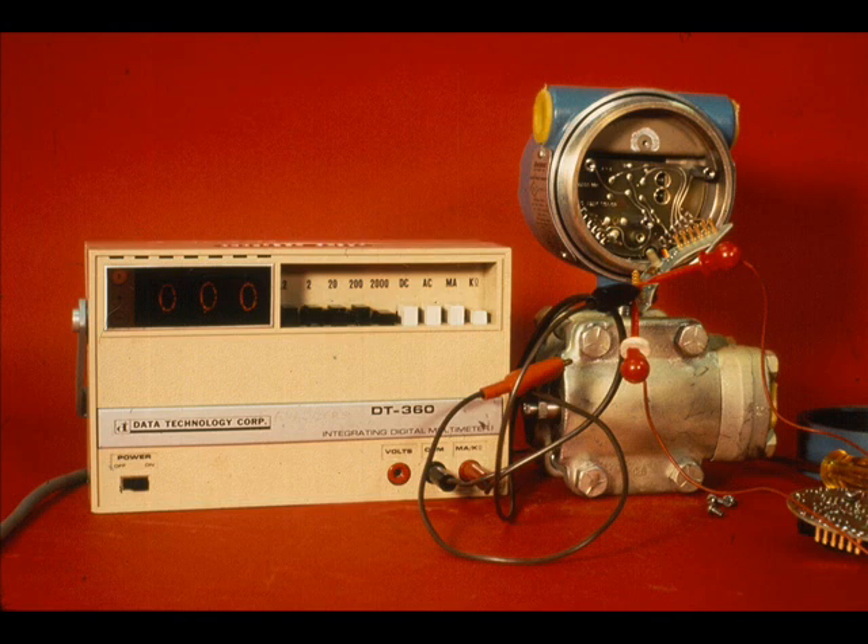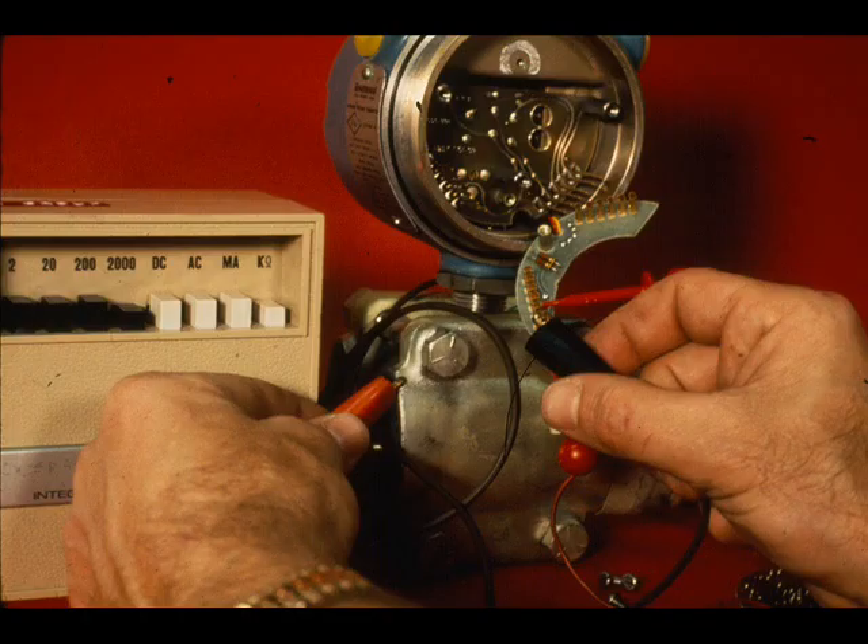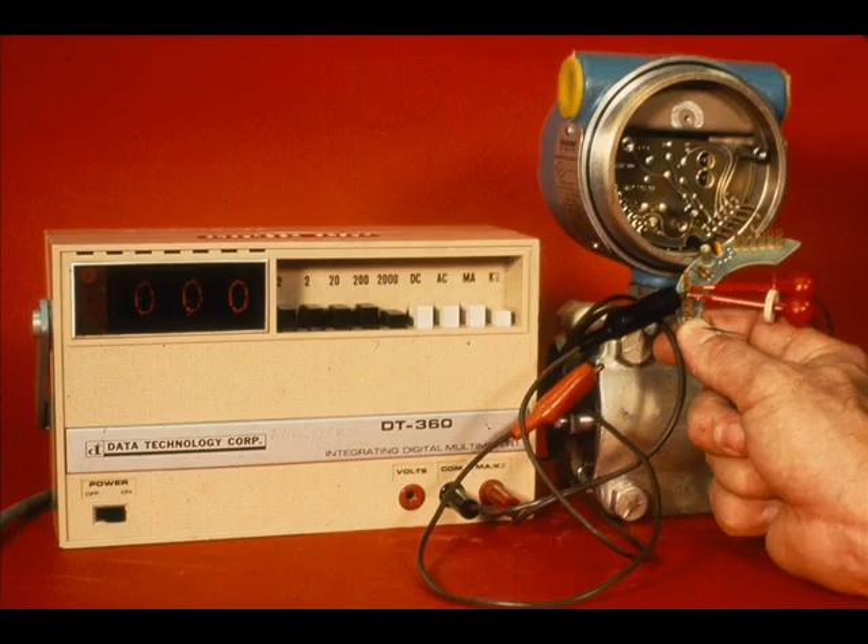If a capacitance measurement is made, the capacitance between the jumper and the sensor housing should be approximately 150 picofarads. To measure from the sensing diaphragm to the other capacitor plate, jumper pins 3 and 4 and repeat the process. The measurements should again be either over 10 megaohms or 150 picofarads.